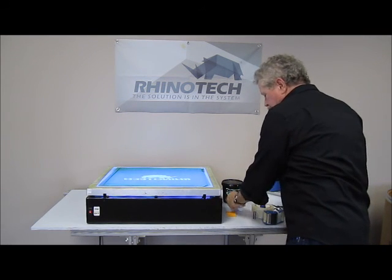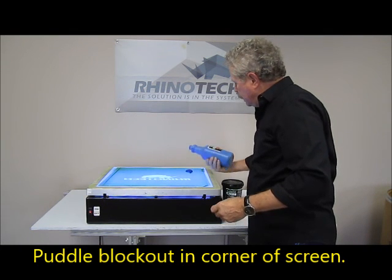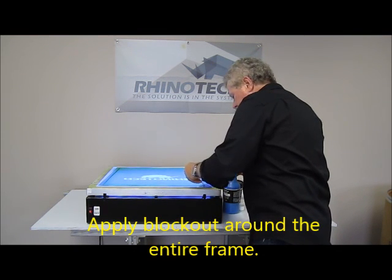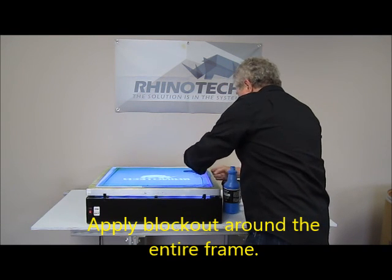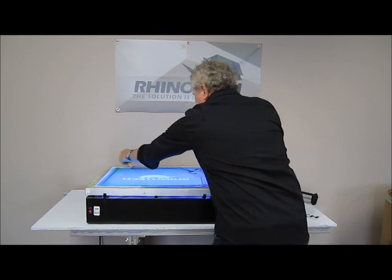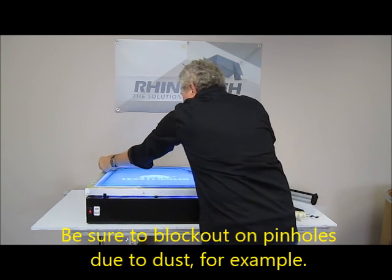What I'm going to do is just puddle a little bit here in the corner. I have my trusty squeegee, and we just go around the entire surface, blocking this area out. It's pretty simple, pretty easy. The big thing is to make sure that if you have any areas in here that you might have to block out because of the pinhole from dust, something like that.